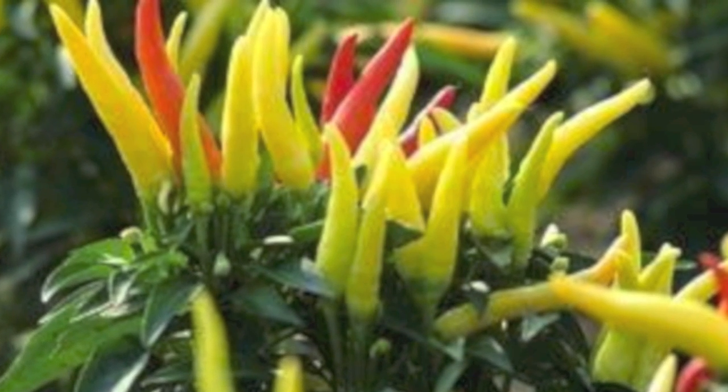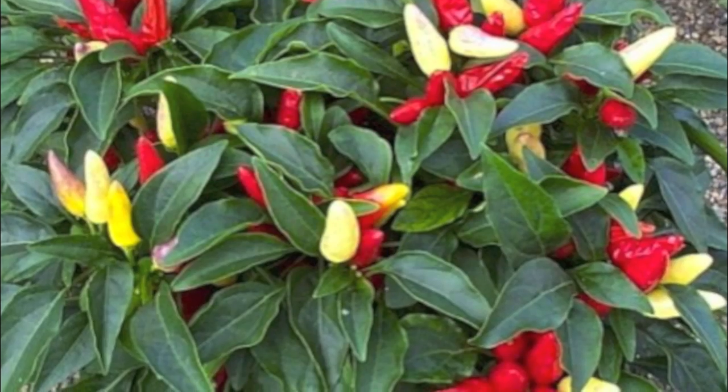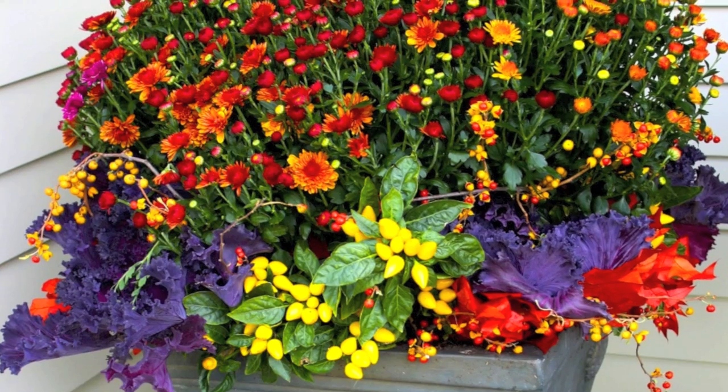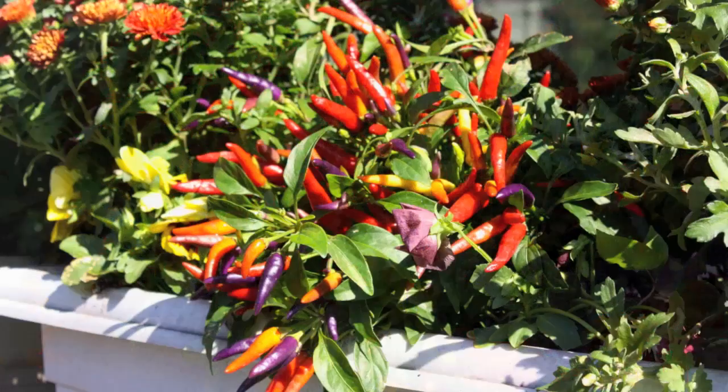An overlooked group of this great plant category are ornamental peppers, grown for their looks more than to eat. We like these showy little peppers as accent plants of the fall. Put them with mums or pansies or other fall color. The oranges and reds and yellows of these peppers really pop and enhance the landscape.